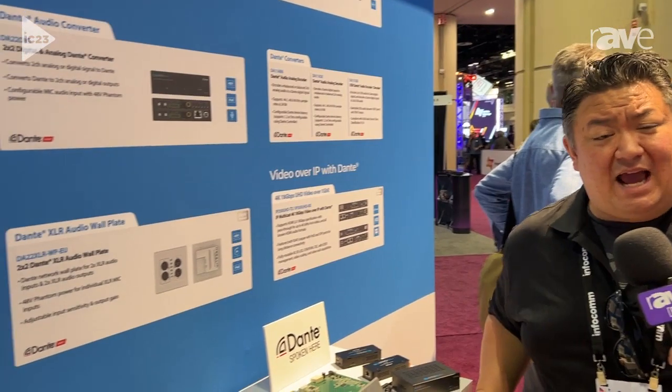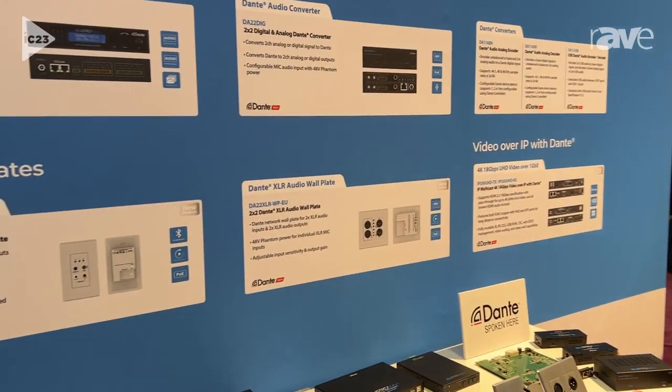Hey, Jason Fitzgerald here on the last day at Infocom 2023 in lovely Florida. What we're talking about today is Bluestream and Dante. Bluestream already has a presence with quite a few Dante solutions that we've brought to market, and today we're going to be talking about the DA11 ABL WPUS.